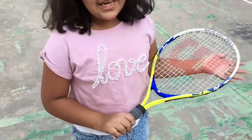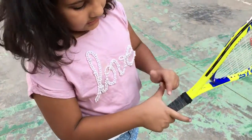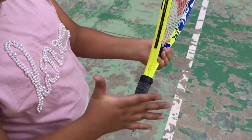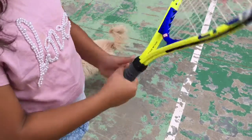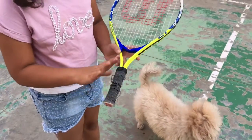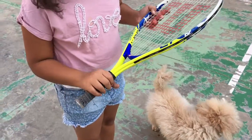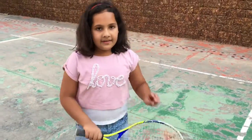So first we'll start with the Eastern grip. This is called the Eastern grip when this part of your hand comes in the center — make sure your hand is at the bottom and not too much at the front. And this is called the Western grip, when your index finger — this part — comes over. So that's the Western grip.